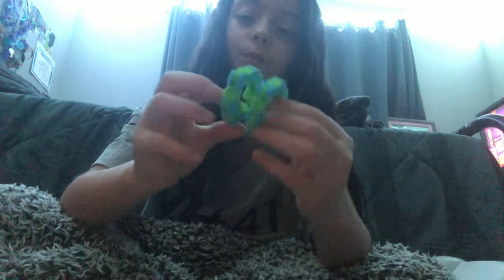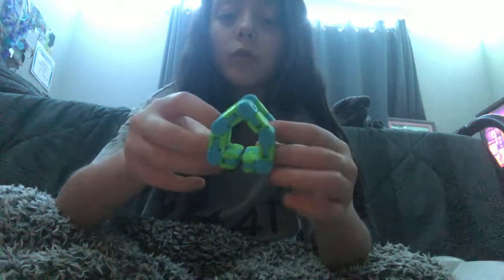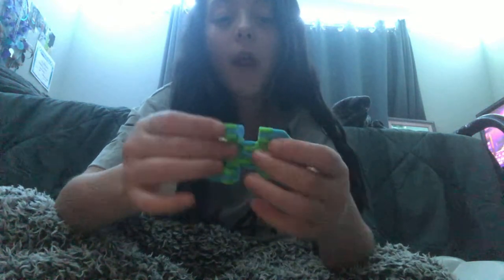I can make a house with a floor, and my friend actually taught me how to do this one. Yeah, this one I've used a lot more so it's more clicky and it actually goes into shapes — it reminds me of a tangled chain. But yeah, so that's my Wacky Tracks.